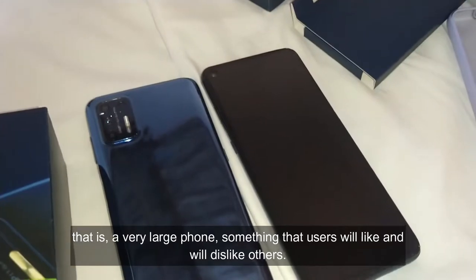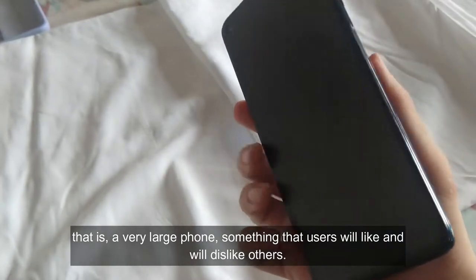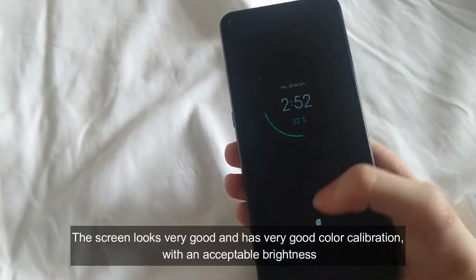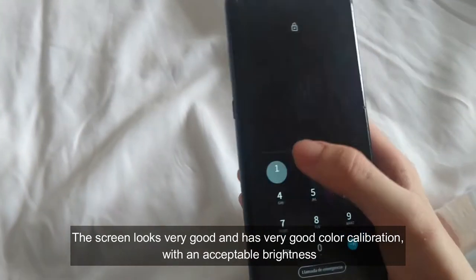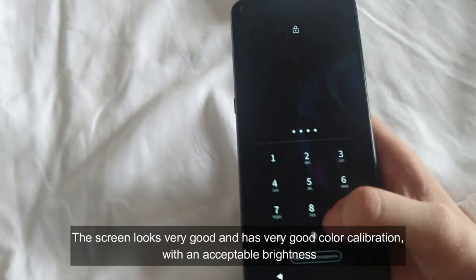That is a very large phone, something that some users would like while others will dislike. The screen looks very good and has very good color calibration with an acceptable brightness.